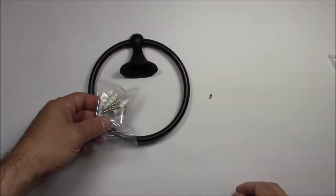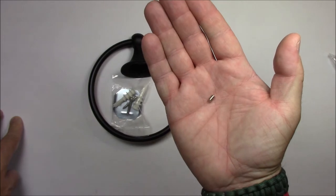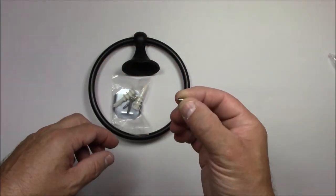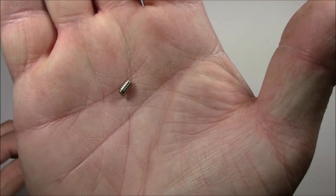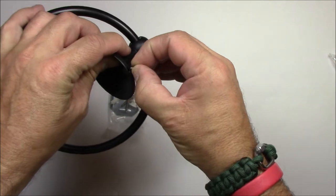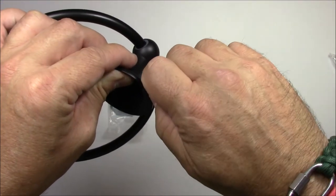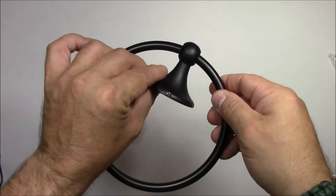There's one thing to watch out for: this little screw that came with it was free and rolling around in the bag, probably because it was already mounted to the ring and somehow came off. This is what's going to lock it to the wall — don't lose that little stud that goes into the bottom of the mounting ring. I'm going to screw it in there for safekeeping. That's what the 1/8 inch screwdriver is going to be for, to drive this in there.